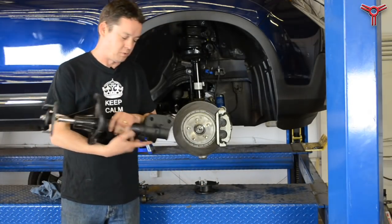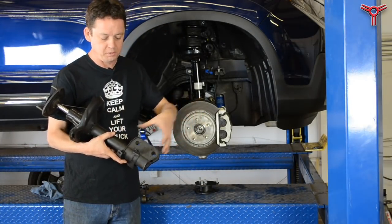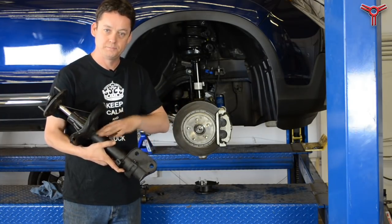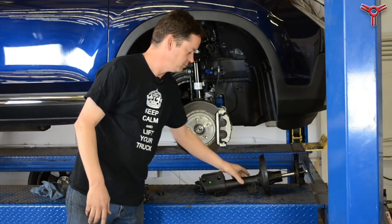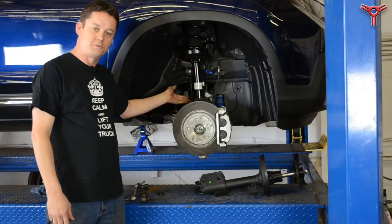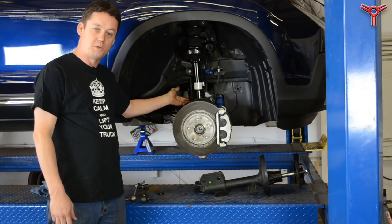On the older style truck, the spindle bolted in to this location and we had a camber adjustment here. On the new style truck it isn't like that — it's a strut that fits into a socket, and there's no adjustment whatsoever.